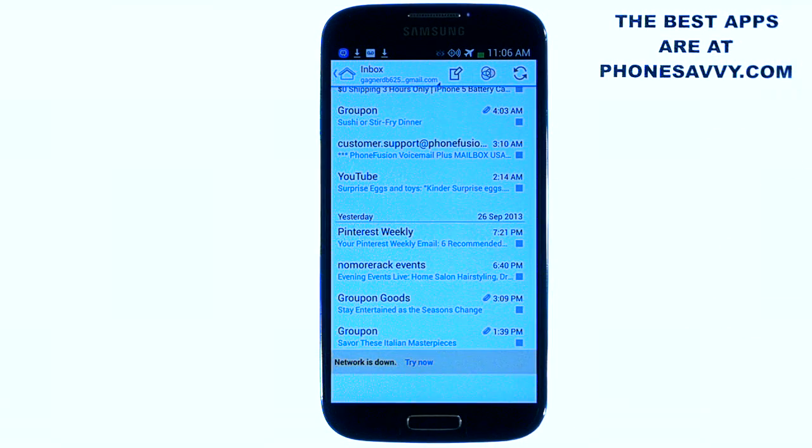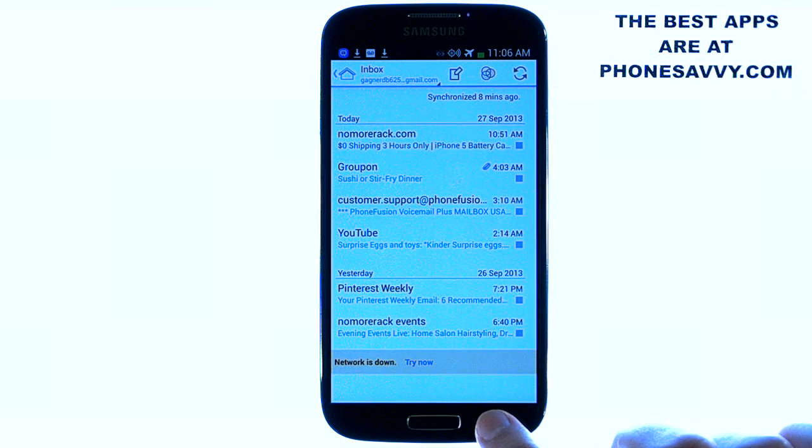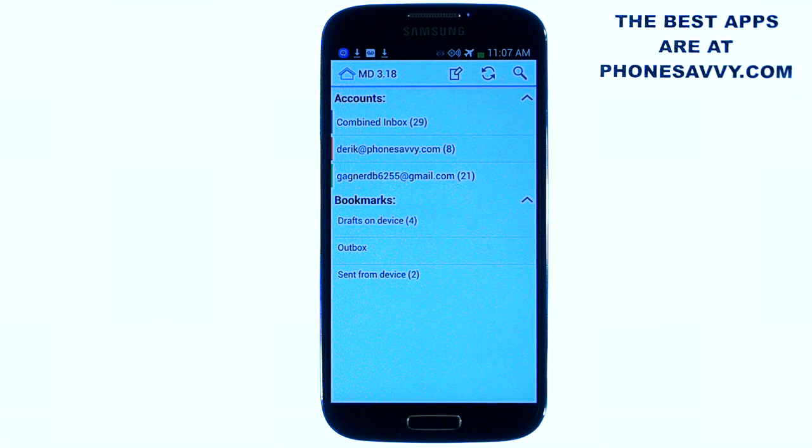They base this application off of user feedback — things they found missing from the stock email client, they added to this. It makes a much cleaner and more user-friendly interface than what comes on your device when you first get it.